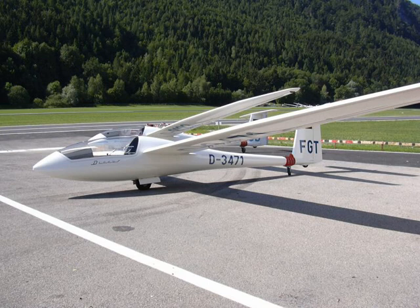Specifications for the Discus B, data from Jane's All the World's Aircraft 1988–89. General characteristics: crew one; length 6.68 m (21 ft 11 in), Discus A 6.35 m (20.8 ft); wingspan 15 m (49 ft 3 in), Discus K 13.7 m (45 ft); height 1.27 m (4 ft 2 in); wing area 10.58 m² (113.9 ft²); aspect ratio 21.3; empty weight 233 kg (514 lbs), Discus A 228 kg (503 lbs); max takeoff weight 525 kg (1,157 lbs); water ballast 180 L (48 US gal / 40 imp gal).